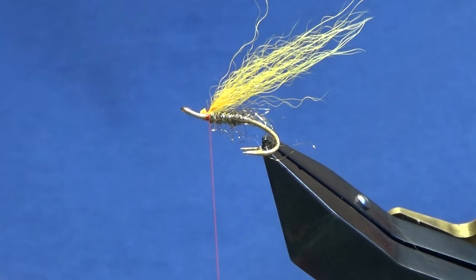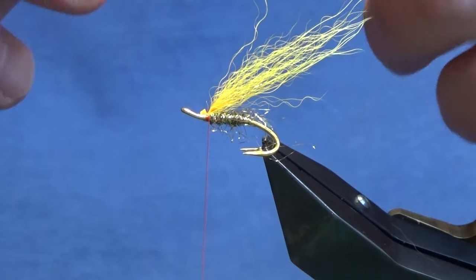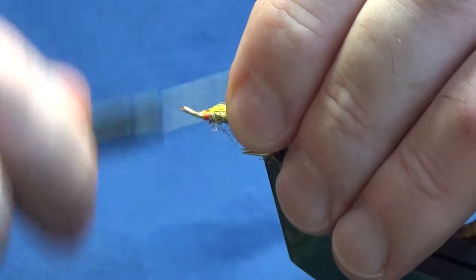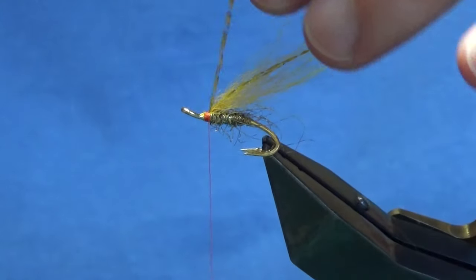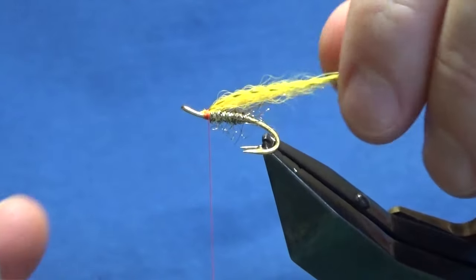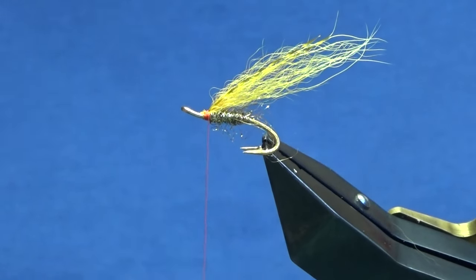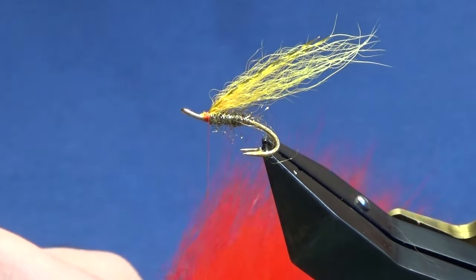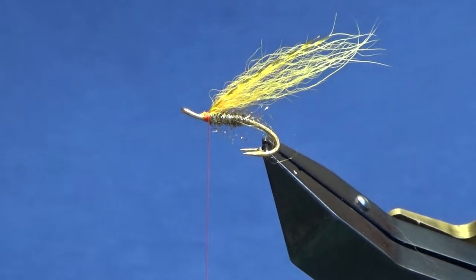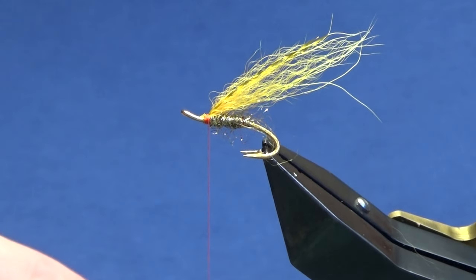Trim away the excess and put in two strands of flash — just two strands of old gold or yellow crystal flash. Fold the excess back, trim away the longer end, and just check the length of the flash on the tail. Then I want some red — a nice red fox on top of that. Just a pinch of this, taking away all the fluff and rubbish and any guard hairs.